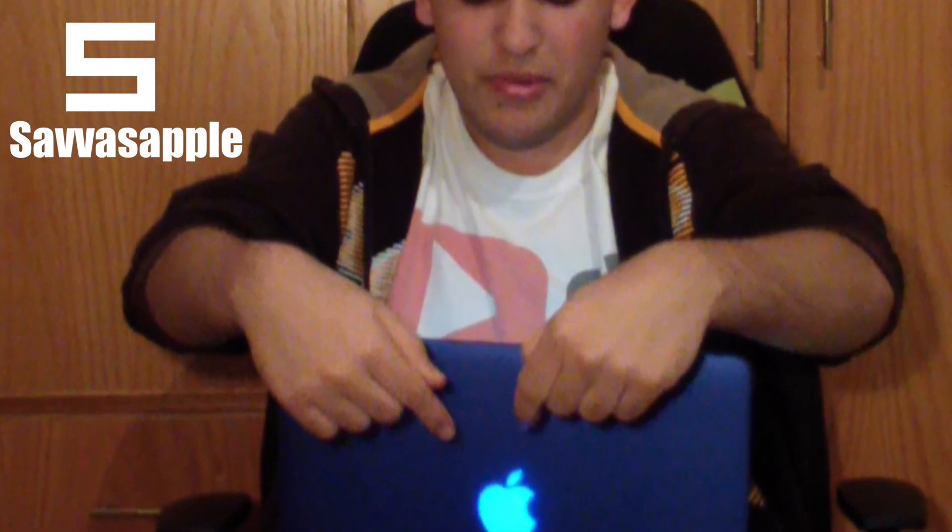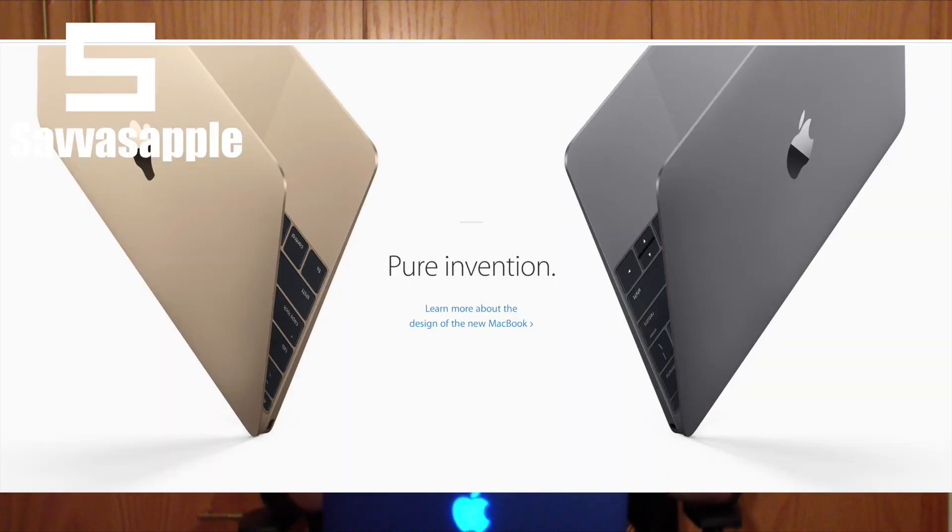You do lose the backlight Apple logo, like this bad boy here. You lose it because the display is so thin they couldn't actually fit a backlit Apple logo at the back, so it's kind of like the iPads and the iPhones right now.